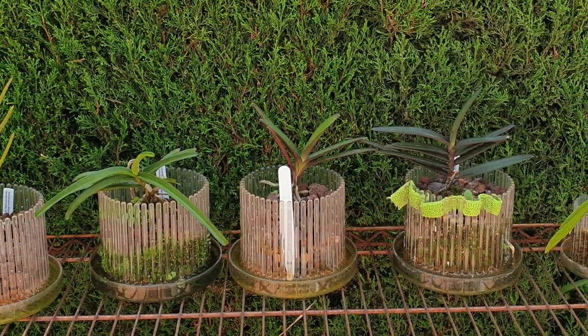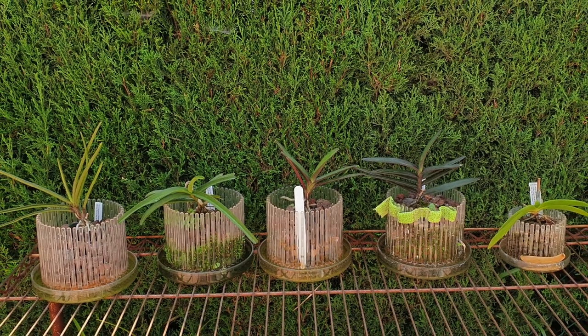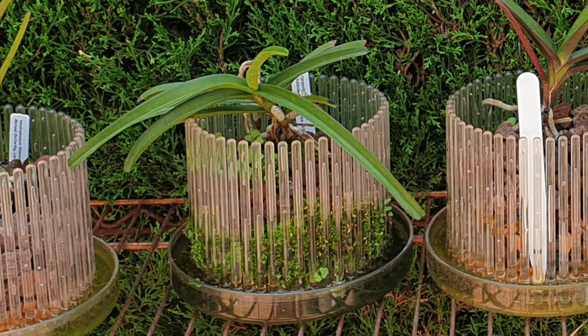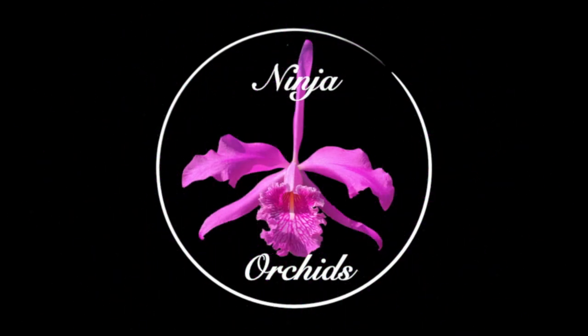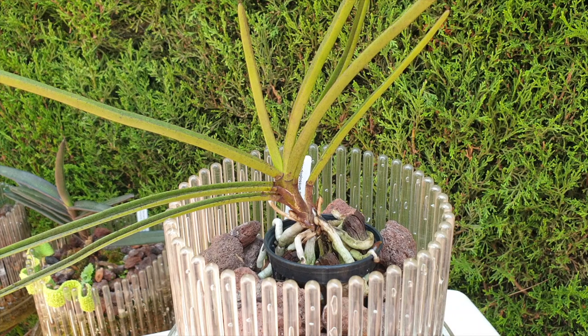A little bit of a combo today. I want to update you on the Orchitop orchids in my collection, and I think there are two I need to deal with ASAP or we may not see them for much longer, so might as well get that documented. Thank you so much for being here, thank you for your interest and for supporting the channel. I appreciate you.